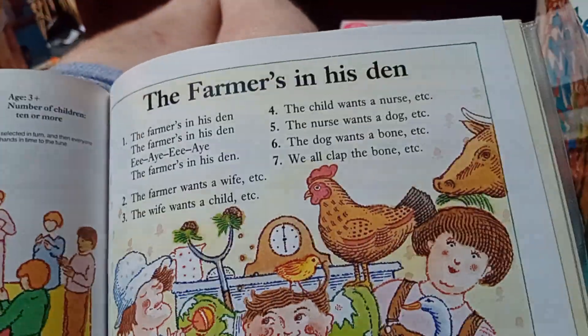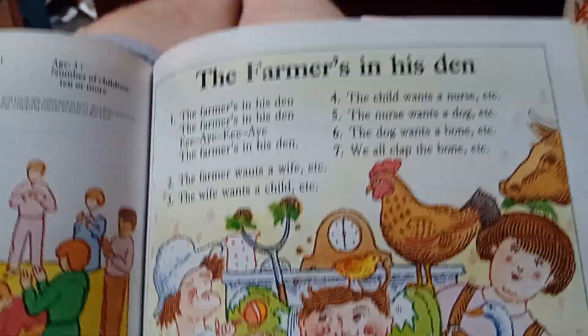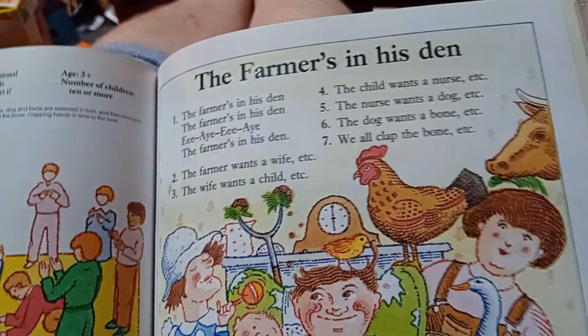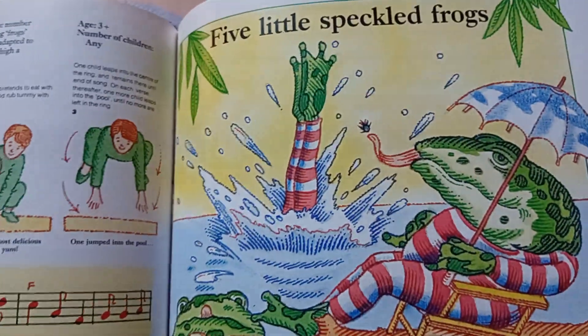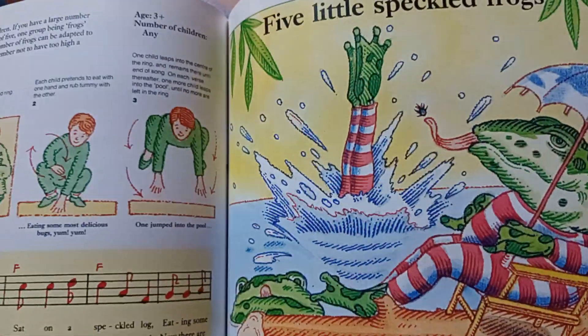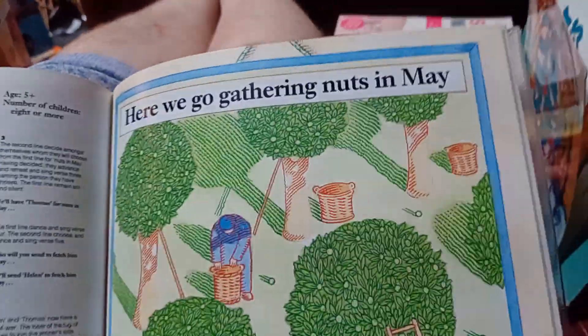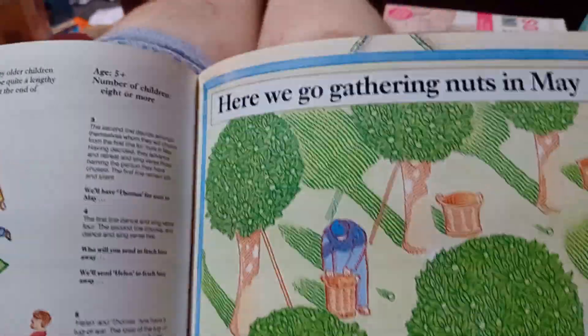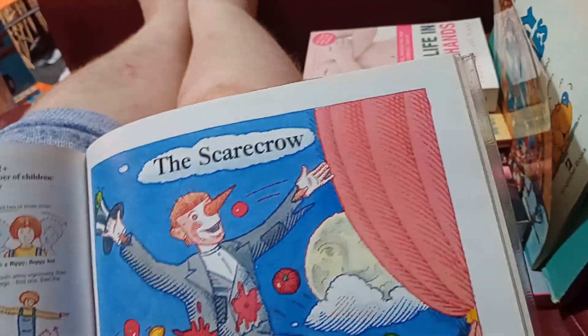That's one that a lot of people may be aware of around harvest time. The farmer's in - we've all done that at some point. Five little speckled frogs - again I have done a game for this one which I'm in the process of finishing. Gathering nuts in May - never heard of that.